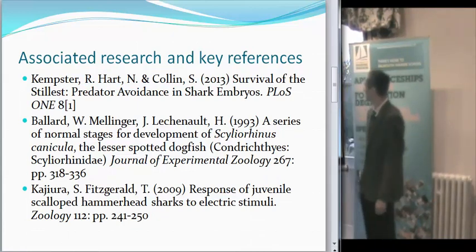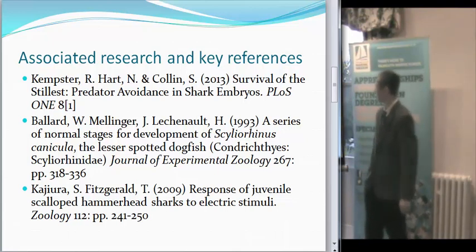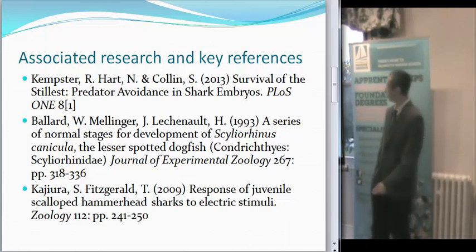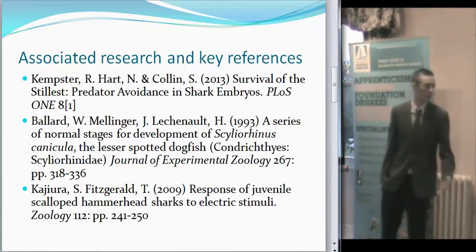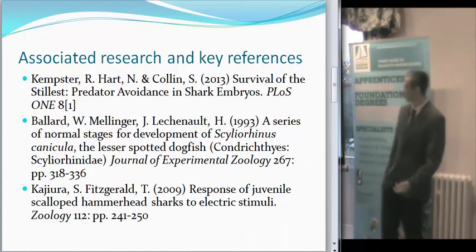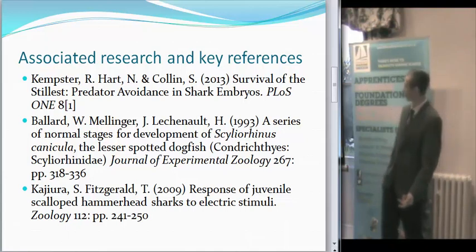The associated research — the main one is Kempster, Hart and Collins, 2013. They basically did the same thing that I'm planning on doing, only with bamboo sharks. So obviously I wanted to look at the difference between bamboo sharks and the dogfish, to see if there's any sort of correlation there, because obviously they've got different predators in their own habitats.